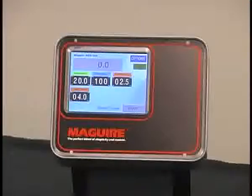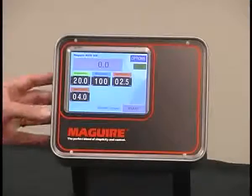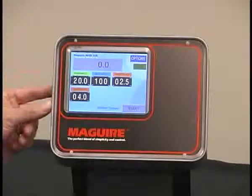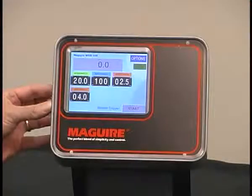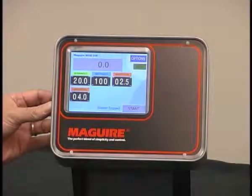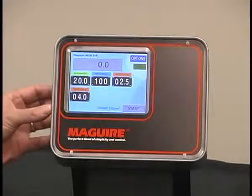The touchscreen control is a computer with a Linux operating system. Linux is proven in industrial applications and provides the processing speed required for mathematical calculations that are critical to reliable blender performance. The enclosure of the controller is 7 inches by 9 inches and about 3 inches deep. The controller is connected to the blender with a 4-conductor cable, making it very easily remoted when the blender is in an inaccessible location.